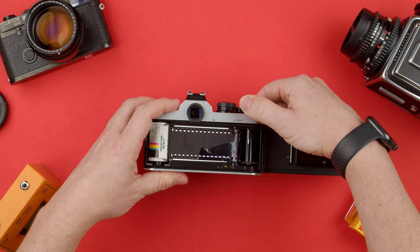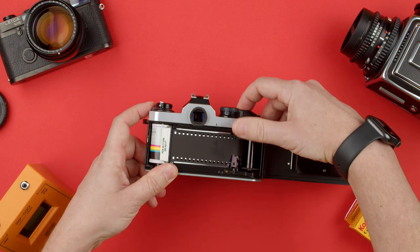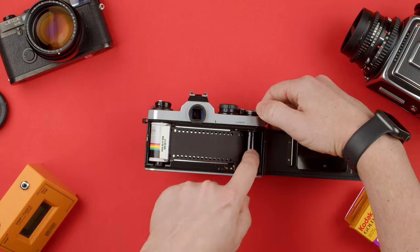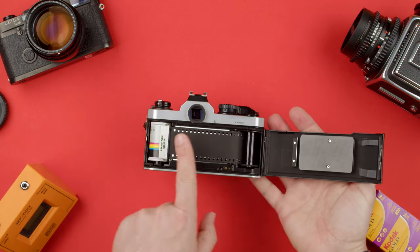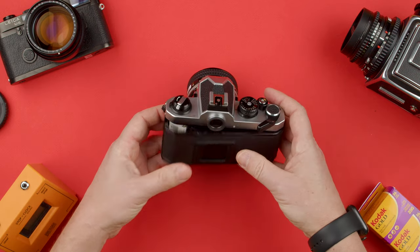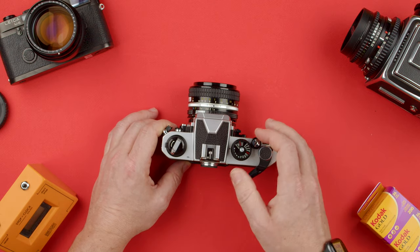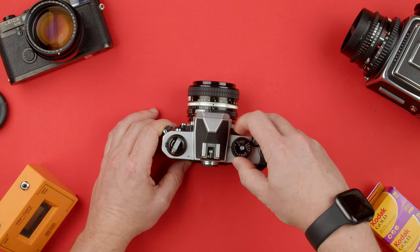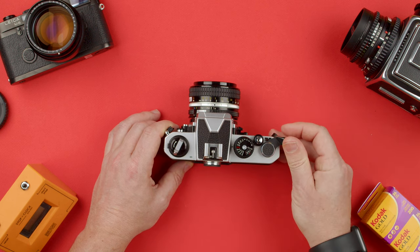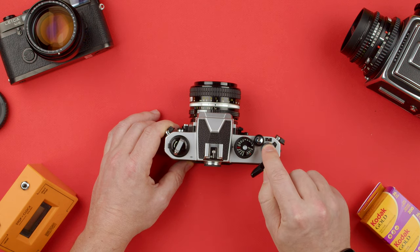I'm going to take another picture. As you can see it's now coming around, and we're going to take another one just to be sure. There we go — now the film is there. Now we could close the back, and you don't want this film to be bulged so you want to have it as flat as possible. We snap it in, and now what we do is take a few shots. We're in bulb speed so let's go to 1/250th — we just take a shot and take another shot, and now the indicator is at frame number one.